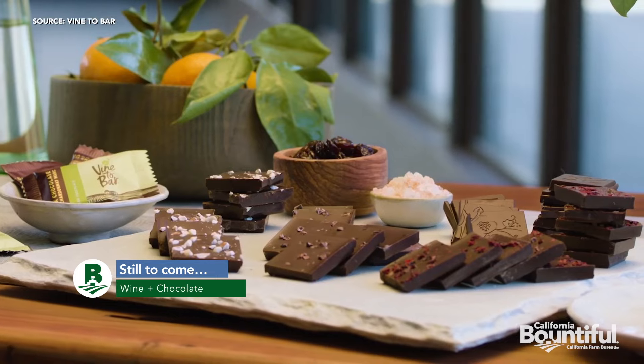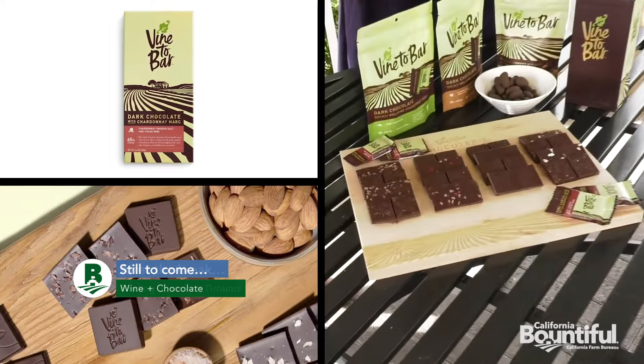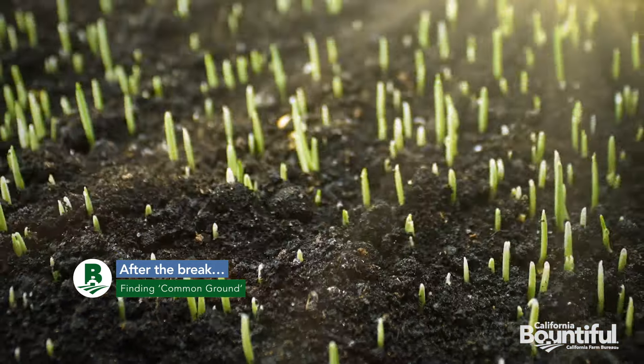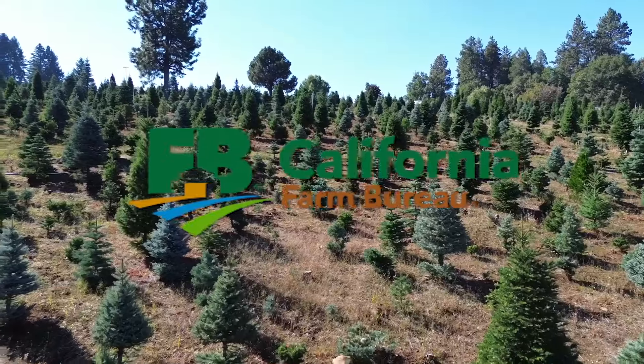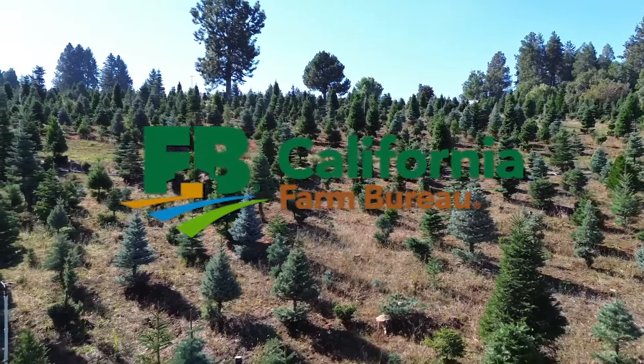Still to come, a wine and chocolate pairing that's bar none. And after the break, we'll find common ground with a couple of soil-savvy movie makers. California Bountiful is brought to you by the California Farm Bureau.